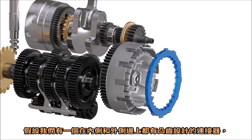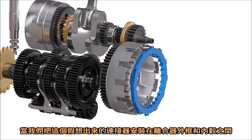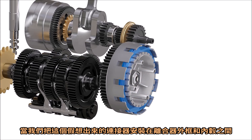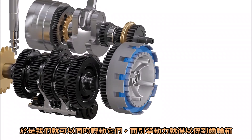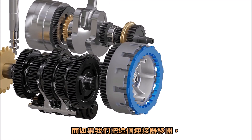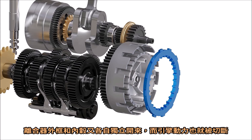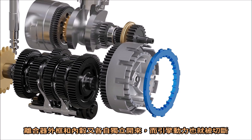Let's take a hypothetical connector with teeth on its internal and external portion that can interlock with both the clutch basket and the inner hub. If we insert this hypothetical connector between the clutch basket and the inner hub, then we can spin both of these at once and the engine power reaches the gearbox. And if we remove this hypothetical connector, the clutch basket and inner hub will be independent again and the engine power is disconnected.